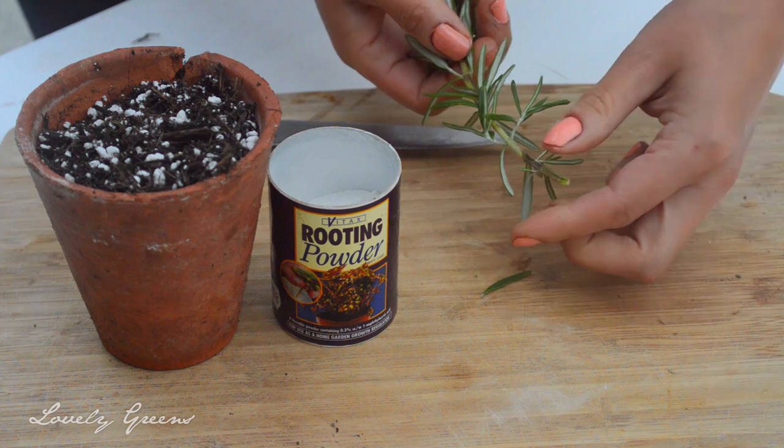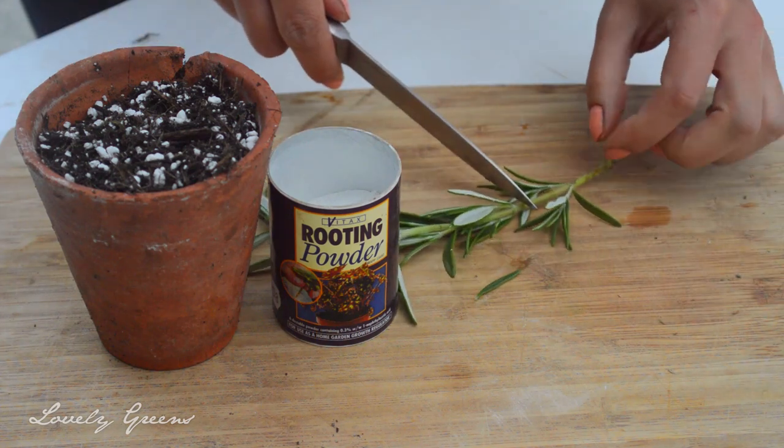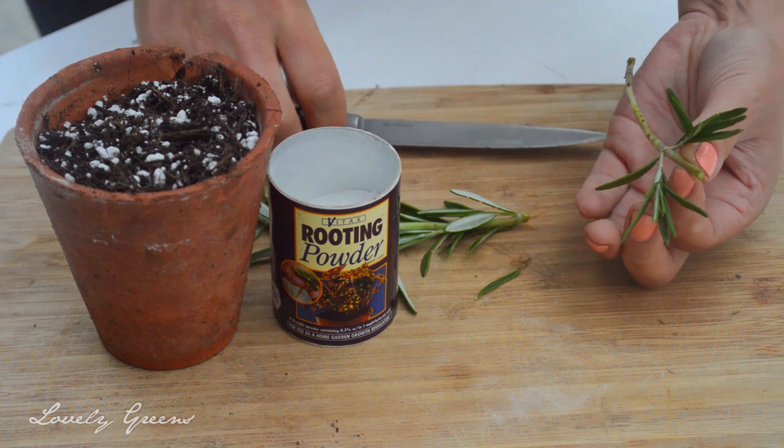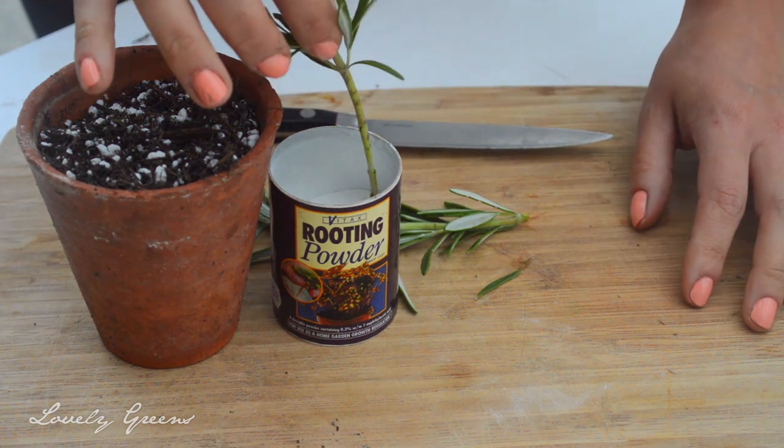Then gently pull off the leaves for a good inch and a half or two inches, leaving a bunch of leaves, and then above those leaves make another incision just below another leaf node.